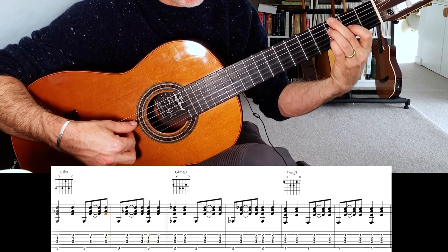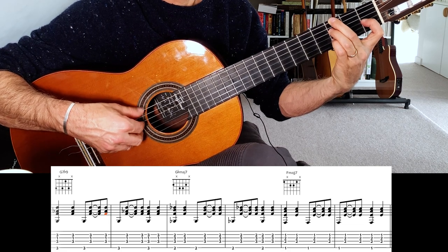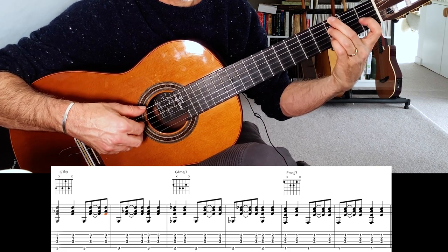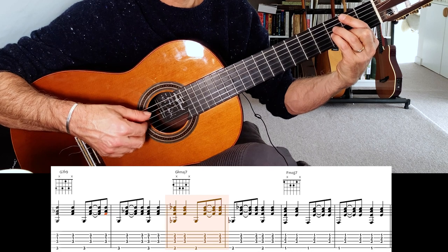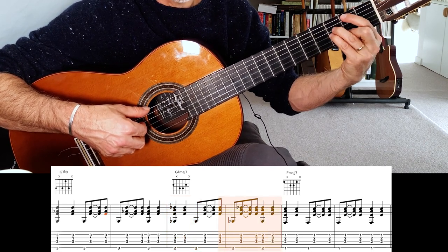So it's a G7 flat 9 — G7 A flat — and then G flat major 7. So that's a major 7 chord: G flat major 7.